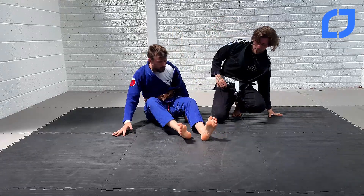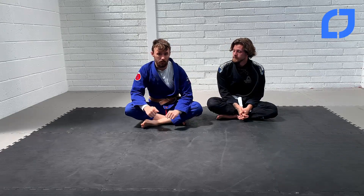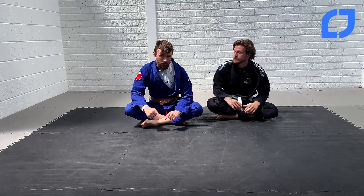So that's it — super simple triangle from the closed guard, fake hip bump to the triangle. Nice little finish, nice little option. If they don't base, you get a nice and easy sweep for two points. Hope you enjoyed that one guys, see you on the next one.